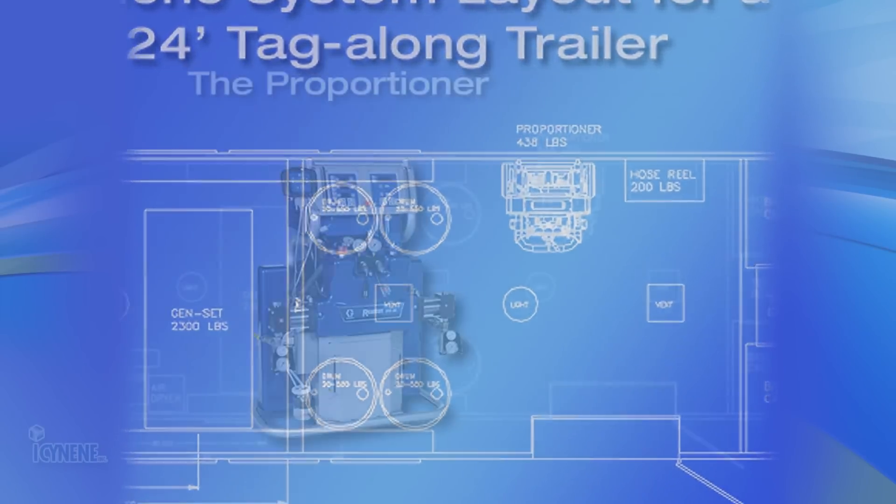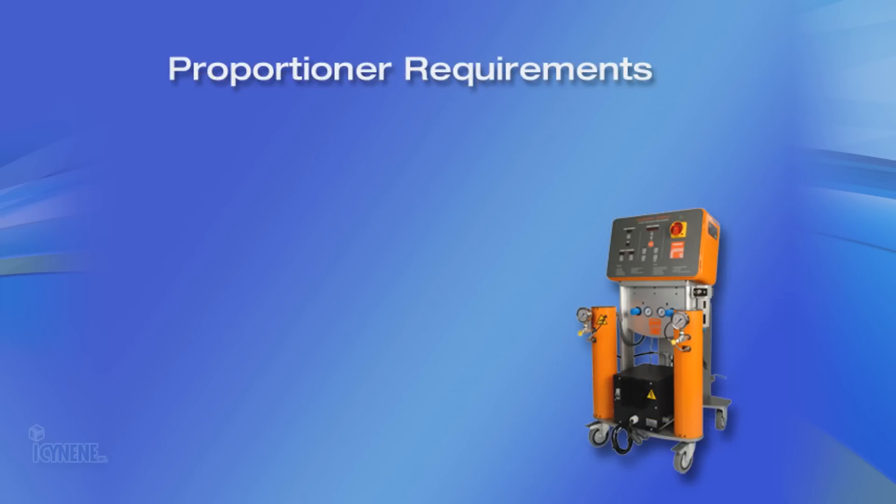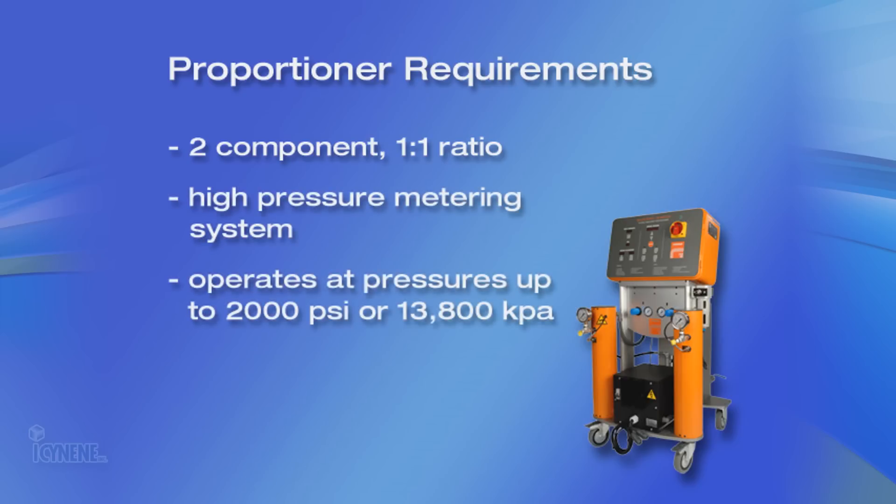The first decision that needs to be made is selecting the type of proportioner that will deliver the capacity you require. You must equip your isonene rig with a two-component, one-to-one ratio model with a high-pressure metering system that is capable of operating at pressures up to 2,000 psi or 13,800 kPa.